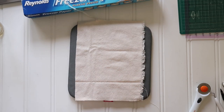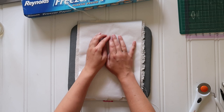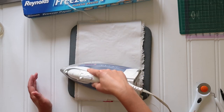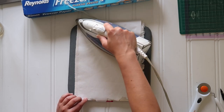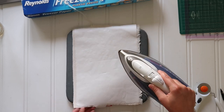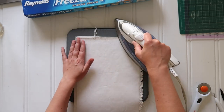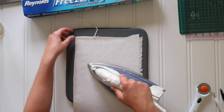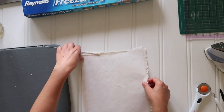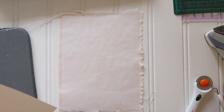I started with a scrap of drop cloth fabric that was a little bit bigger than an eight and a half by eleven sheet of printer paper, and then set a similarly sized piece of freezer paper right on top of the drop cloth fabric with the plastic coated side facing down, and then give it a quick run over with your iron — no steam, just the iron. I don't know what it says about me that I use my iron more in my craft room than I do on my clothes, but you know.